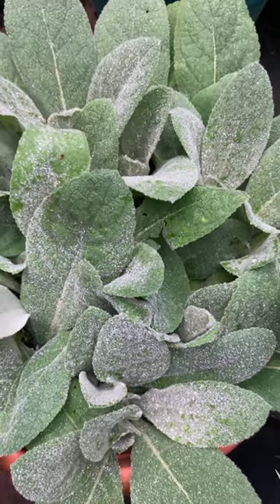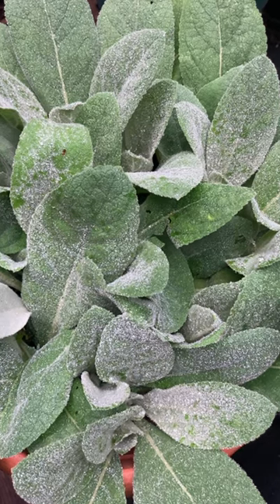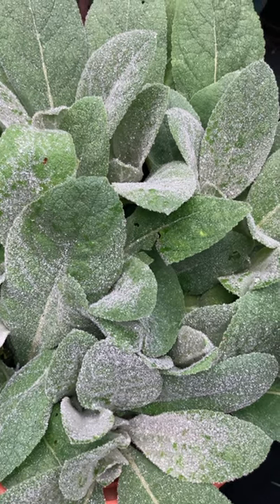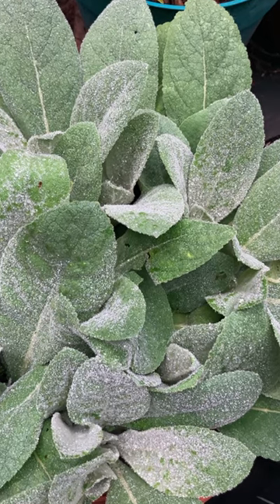I'll be drying more leaves and I will be preparing these leaves for tea. I'll add them to my tea when I need them. Check out the health benefits of mullein.